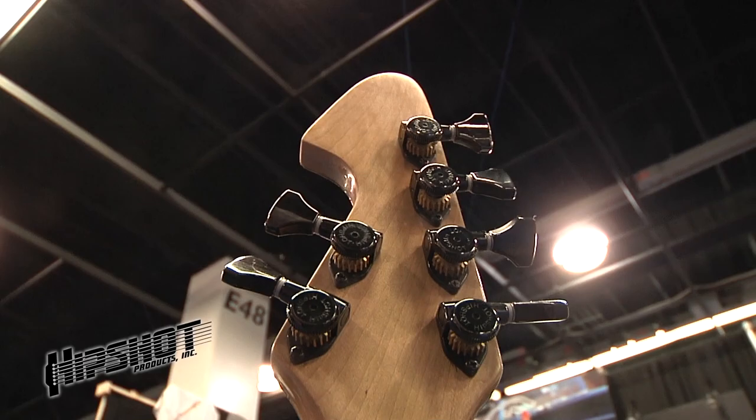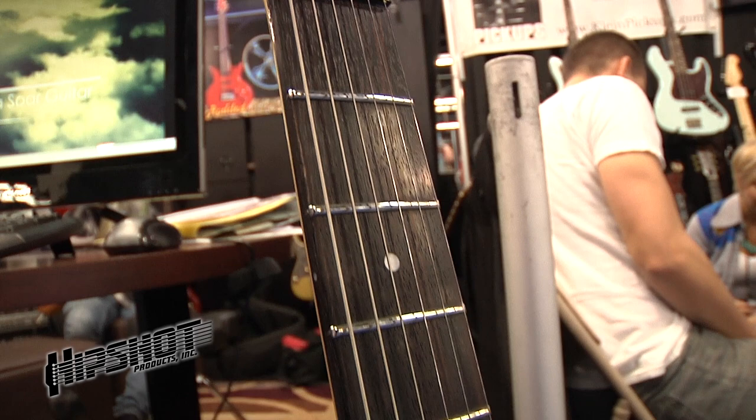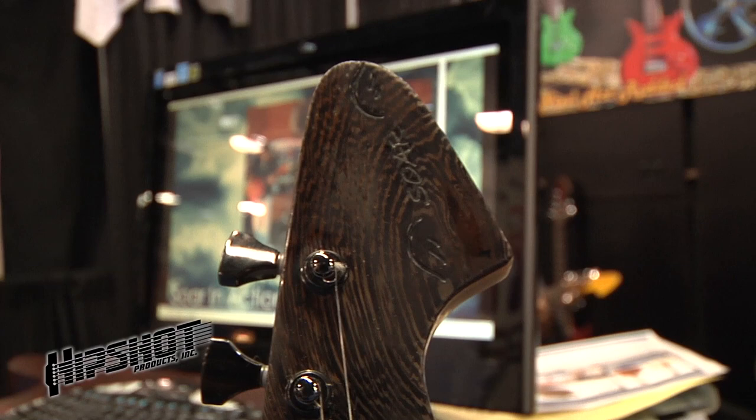I picked HipShot because I started out with HipShot tuners. I like the opens — I like that old classic look. I like the fact that you get them at 16 or 18 to 1, which, if you're a guitarist on stage and you get out of tune, you want to get back in a hurry. A lot of other manufacturers give you 12 to 1, which is a little coarse, so you're kind of bouncing around. They lent themselves well to my headstock design, which is 4 and 2.